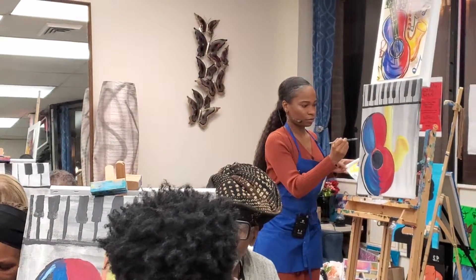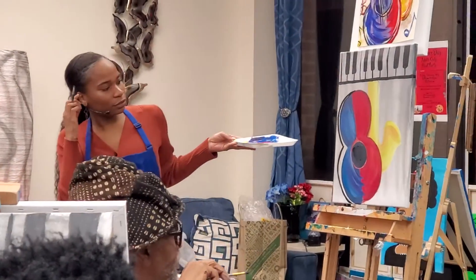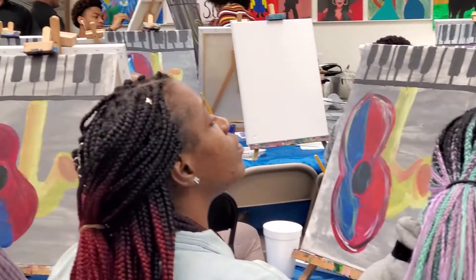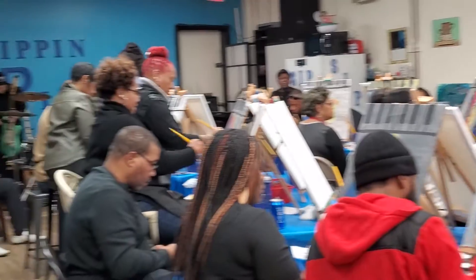The guitar — this should look like a natural side of the guitar. We don't have one for the saxophone because we created that with the color, and you can't see that side.